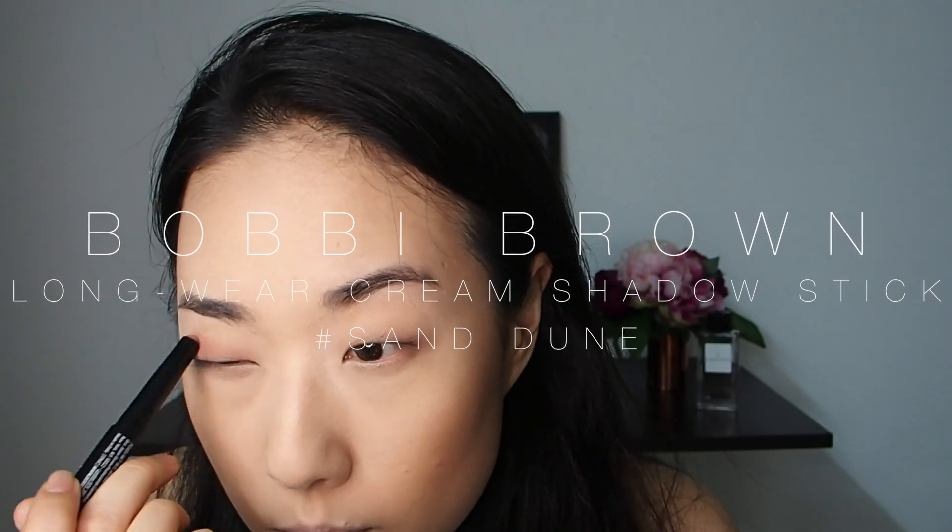I'm applying the cream shadow stick from Bobbi Brown on the eyelids and all the way down the side of the nose. I chose this colour to contour the small areas because it is neither red undertone nor yellow undertone — even makeup beginners will be able to create a nicely blended look. I'm using a small buffing brush to create a sharper structure to my face. This blends really well even on top of the setting powder. Amazing!